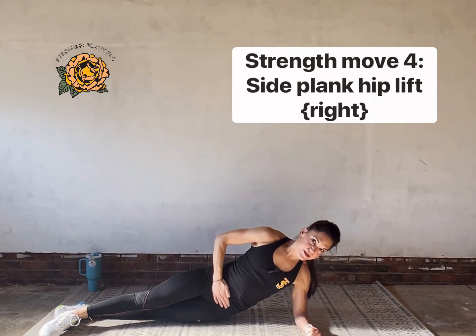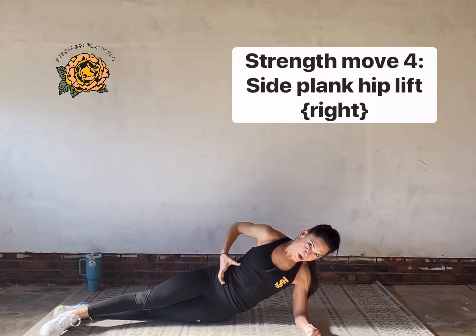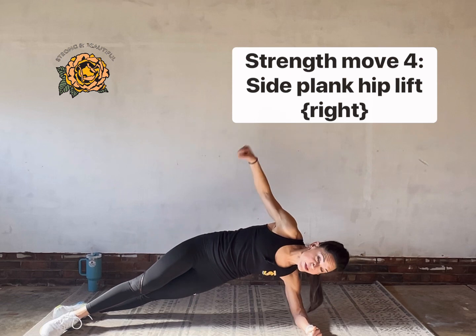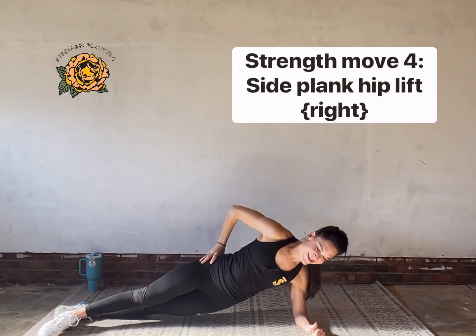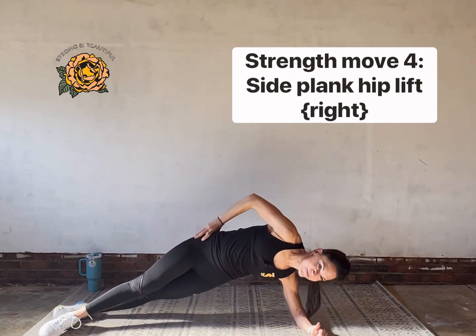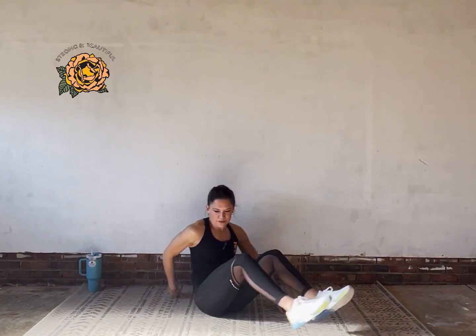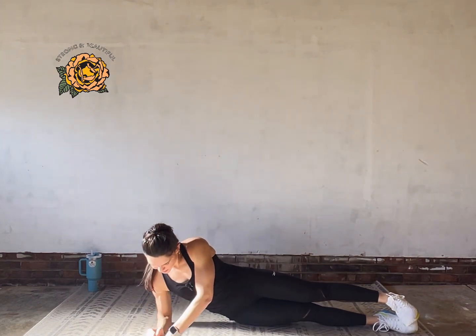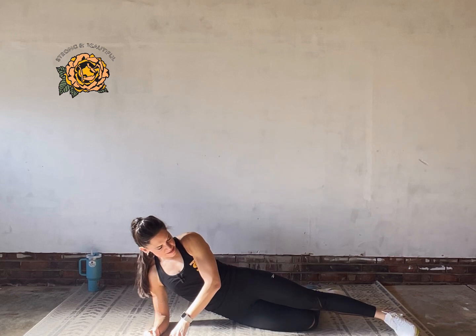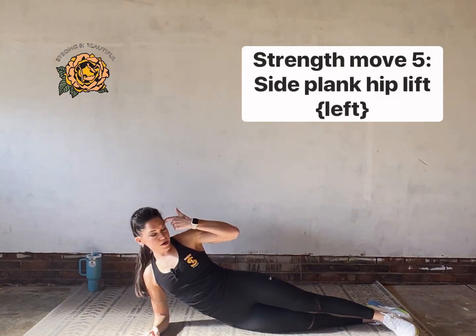Pull your belly in — pretend like you have a little seat belt and a rope to lift your hips up. One more and then change sides. Take your time — you've got about 10 more seconds to get there. Breathe in, breathe out. Tuck that elbow underneath you again.